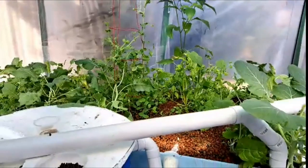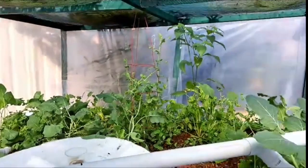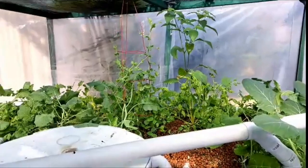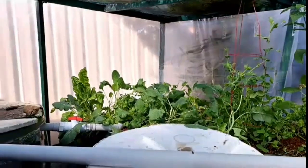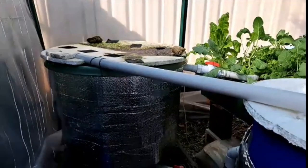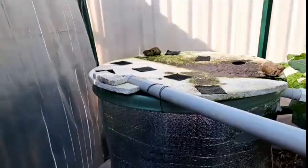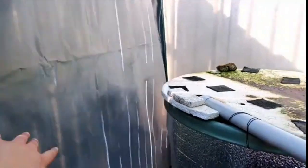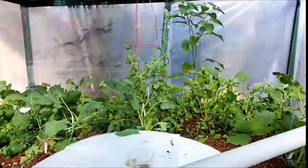My hothouse is doing really well. Outside the temperature is about 13 degrees, but in here it's showing about 20 degrees, and the water temperature has been great for the fish, so they've all been doing well. Once it starts to warm up, I'll take down the hothouse material and have everything back to how it was. This is just how I've decided to keep everything growing at a consistent rate and keep my fish alive and healthy.